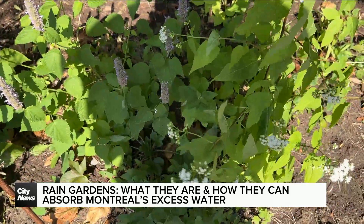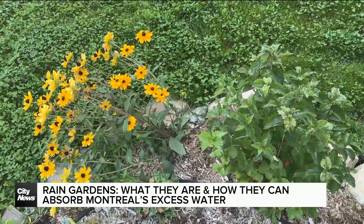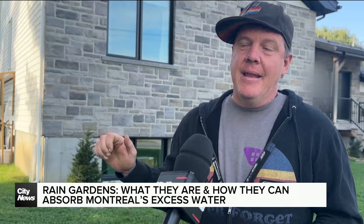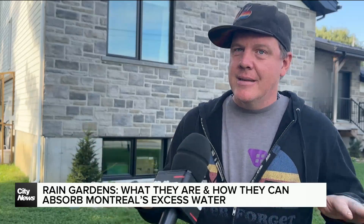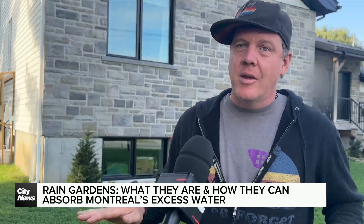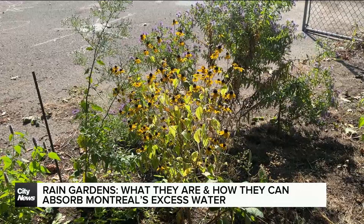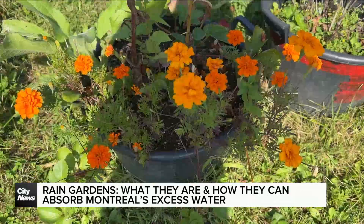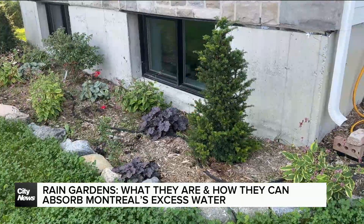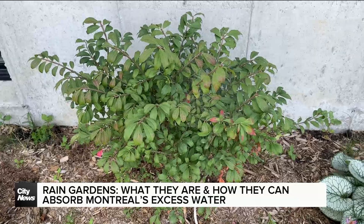Manning says rain gardens should be lower down than the rest of the lawn and grass. What you want to do is create a space in your yard that is on the lower side — in a downslope — so that all the runoff from your roof and from the property can accumulate into this garden. That garden will be able to clean the water and remove all the pollutants that might be in there, then slowly release whatever is left over to make its way into our water table.